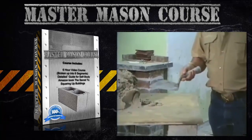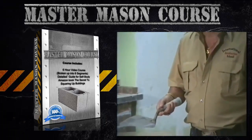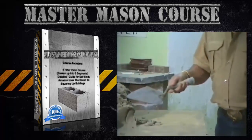Now, all through this class you're going to hear me talking about use the point of your trowel. When I say use the point of your trowel, I'm talking about this part right up here, and from here up. That is the point of the trowel.